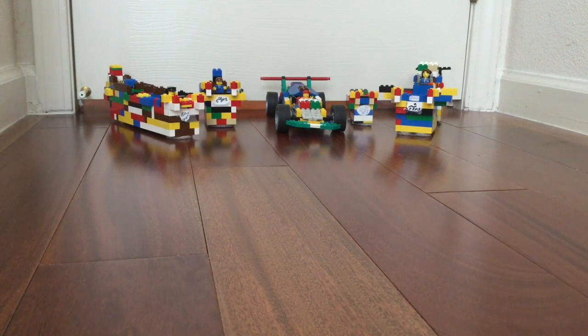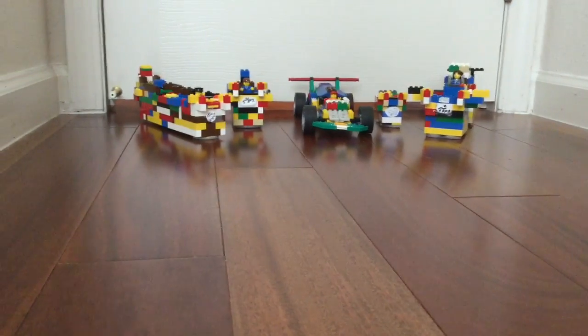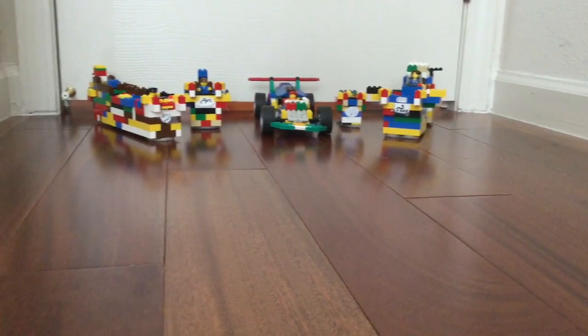Hello everyone. Today we're not going to be doing a diecast car review. Instead we're going to be starting another part of my new channel — this is the Lego car crash compilation area.